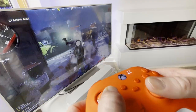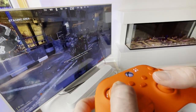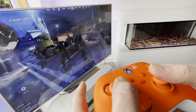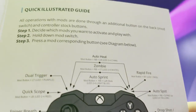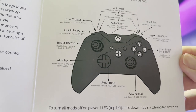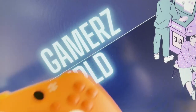Four tiny LEDs on the front indicate which mods you have active. These mods work in Call of Duty multiplayer and Warzone 2, alongside other games, so if you're a big first-person shooter player this controller may be right up your street. There are a ton of other mods included like Auto Aim, Drop Shot, and Jump Shot that automatically drop or jump your character when you shoot — but that would be a whole video in itself, so let me know if you'd like to see more.